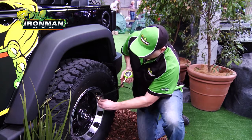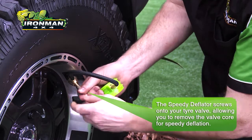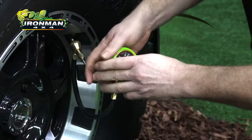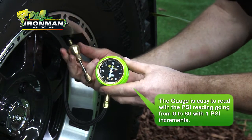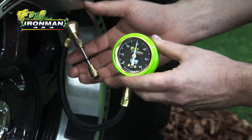What we do is just screw this brass part onto the valve cap. Now we're just going to remove the valve, so we've got clean air all the way out. Alright, so now you'll see the pressure's come up. And what we do is we slide this back. Because there's no valve in there, we're letting it out at maximum air pressure.